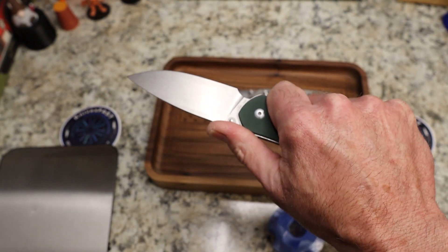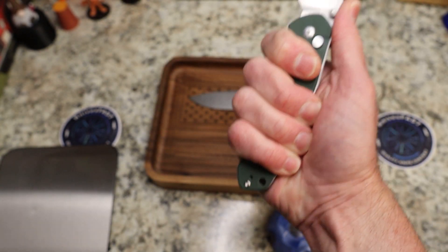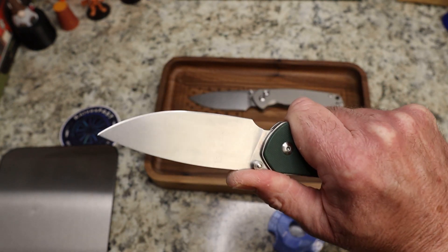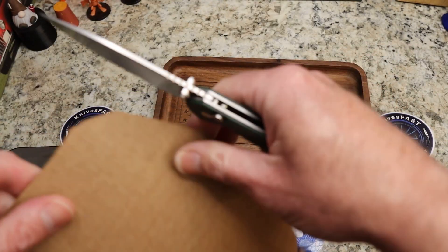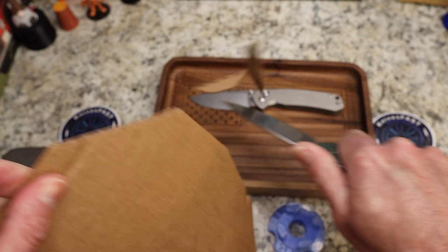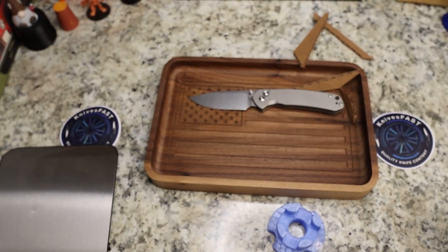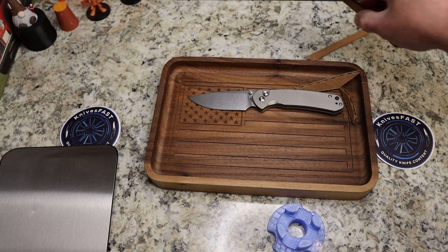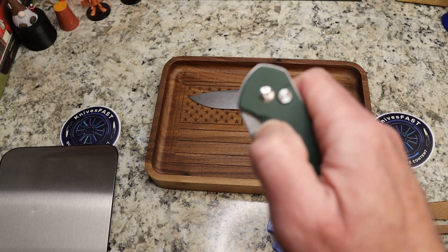You have good jimping right where it needs to be. You can sort of choke up, but not really — I would just stay back here because you have plenty of room. And just like you would expect, it is of course very slicey. This has been passed around several times, but it doesn't matter — it just cuts. Just an awesome knife.